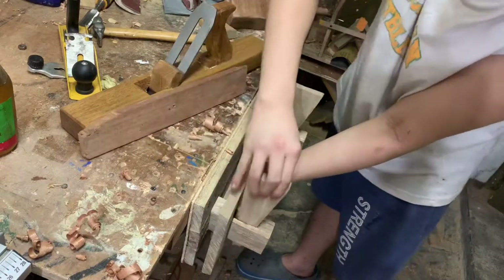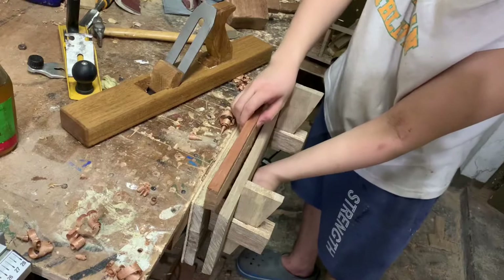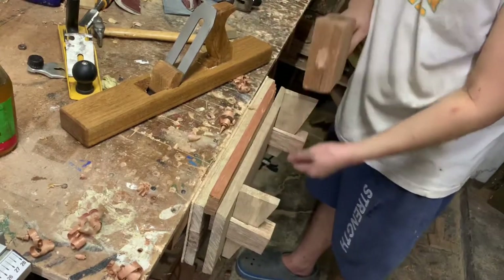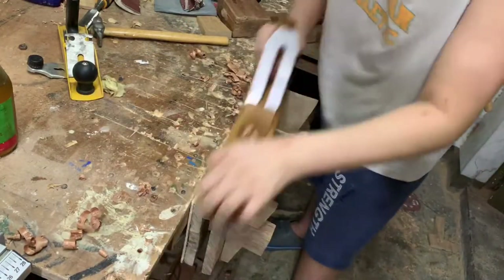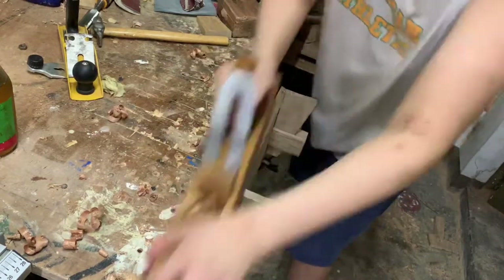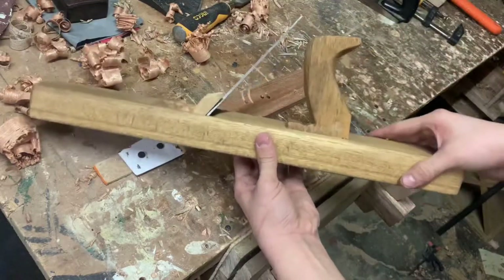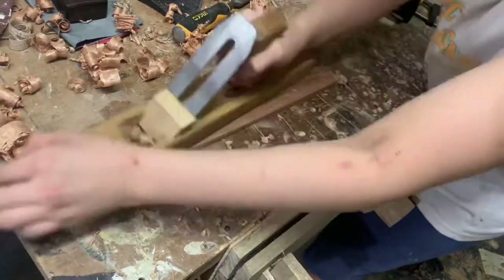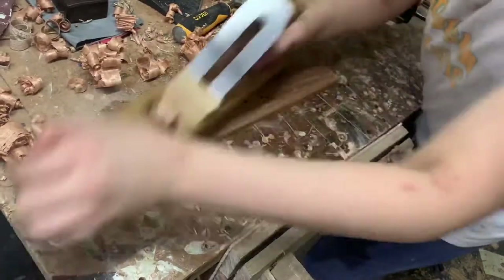Other than that, it works really well. One thing I really like is that even though it doesn't face plane perfectly, it's still one of the three planes I own that can actually even face plane, because the other planes I own can't face plane at all.